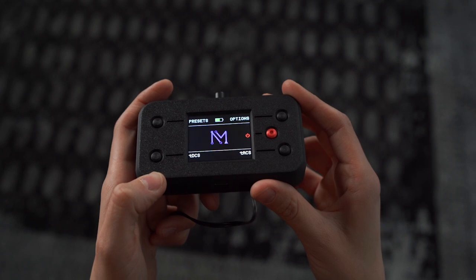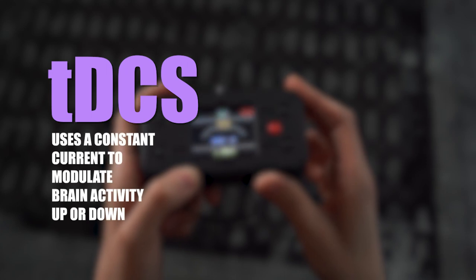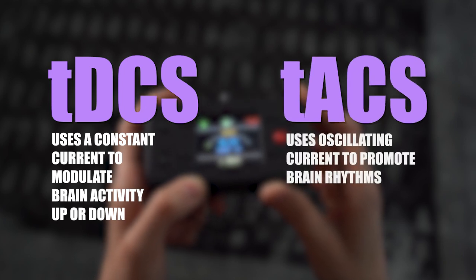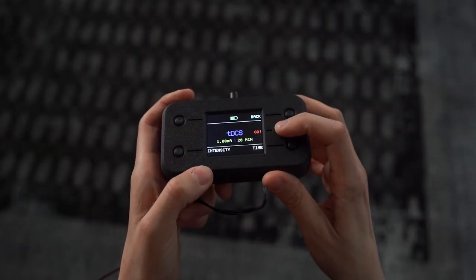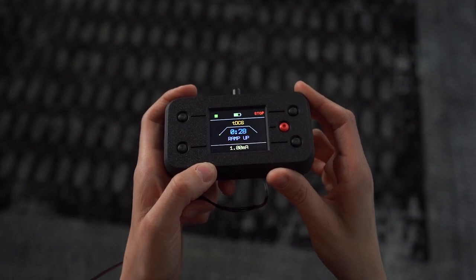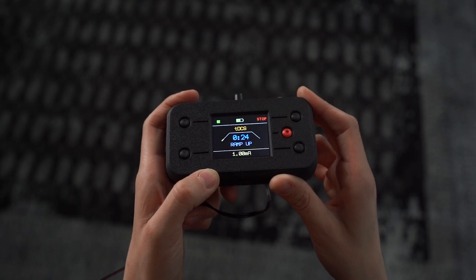Neuromist offers two options for brain stimulation. TDCS mode uses a constant current to modulate brain activity up or down, and TACS mode uses oscillating current to promote brain rhythms. We'll start with TDCS. Let's run TDCS with the device's meter on to show the quality of electrode connection during the session.